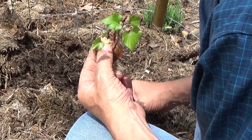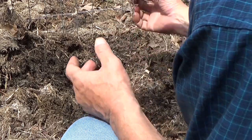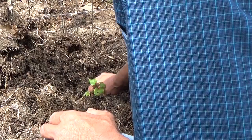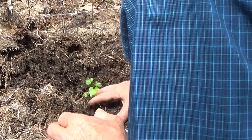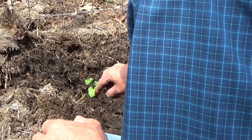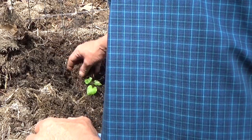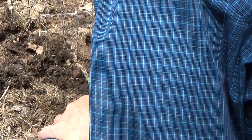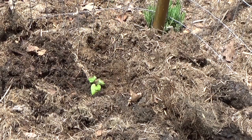I've already pulled back some of the mulch down to the soil. Make sure all the roots are down in there — I'm just going to set that on top of the soil. I'm going to gently backfill with the mulch and just leave it, and we'll watch the progress. We'll see what we get. First sweet potato in the ground.